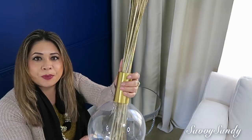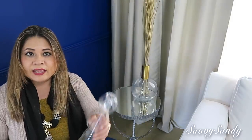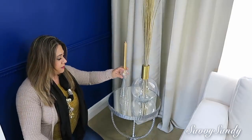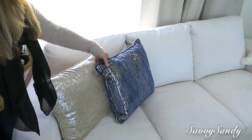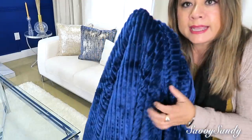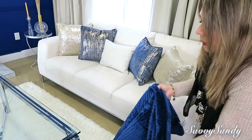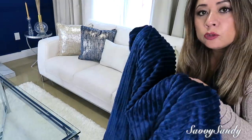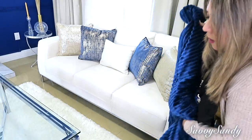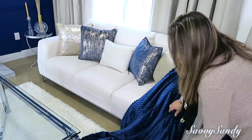Sobre la mesa pondré este jarrón precioso comprado en una tienda de segunda, muy económico, con unas espigas en color dorado que yo misma pinté. También compré un candelabro en esa misma tienda y le pondré una velita que ya tenía en casa. En el sofá pondré los mismos cojines del año pasado: dos en color crema y dos azules, y uno crema en el medio. También pondré esta cobijita que cambié porque la original era muy blanca; se están usando mucho una o dos cobijas en la sala, puesta como tirada en el piso y un poquito en el sofá para dar elegancia y ambiente acogedor.